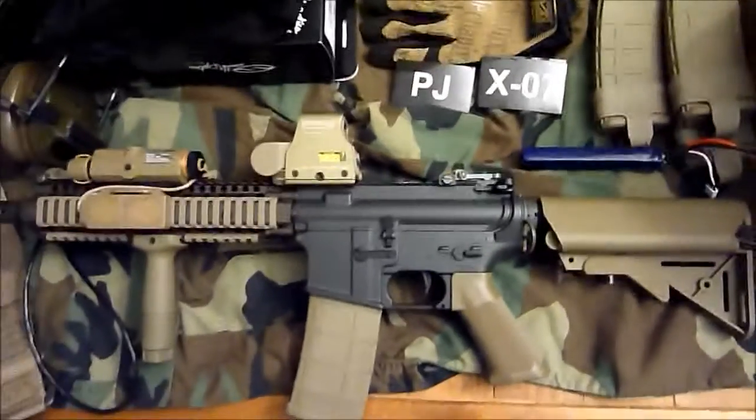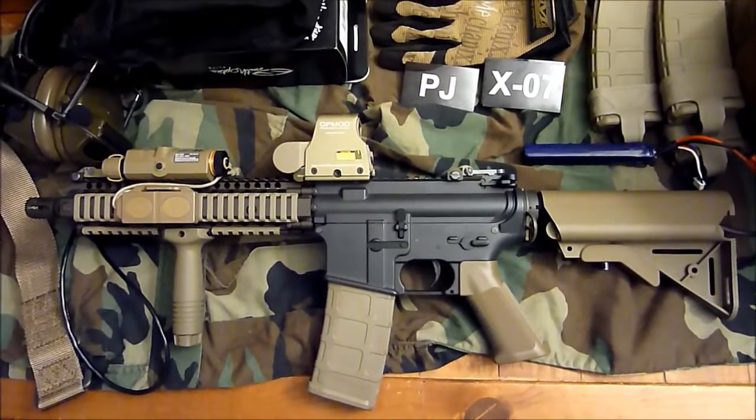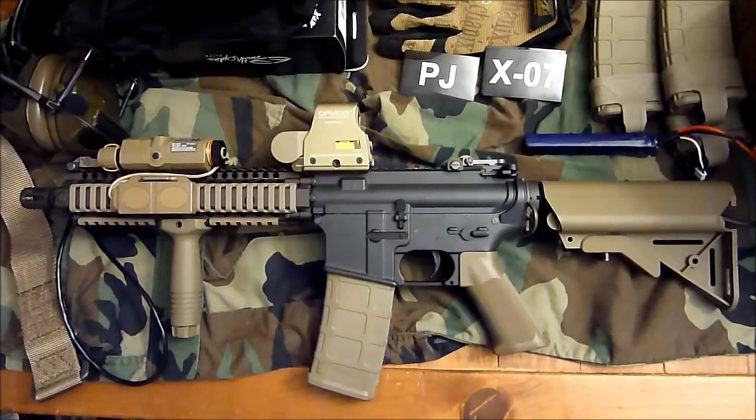Thanks for watching. This is my Mark 18 — hopefully it won't explode this time. Please rate, comment, subscribe, and ask any questions in the comments section. Thanks.